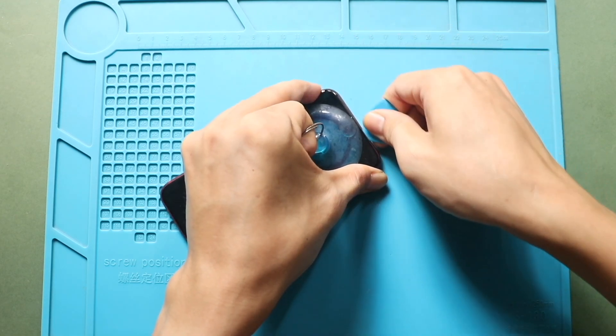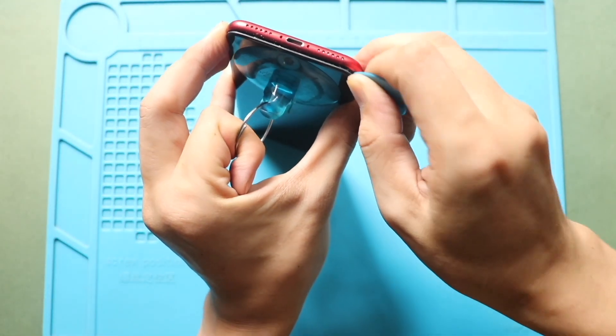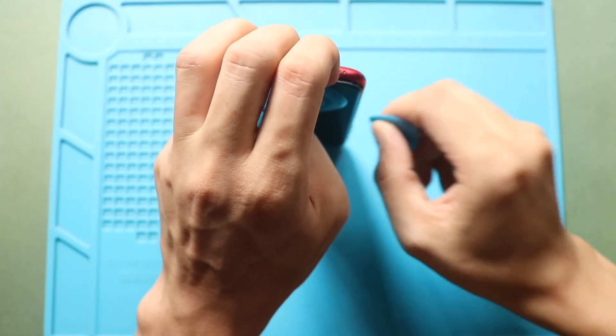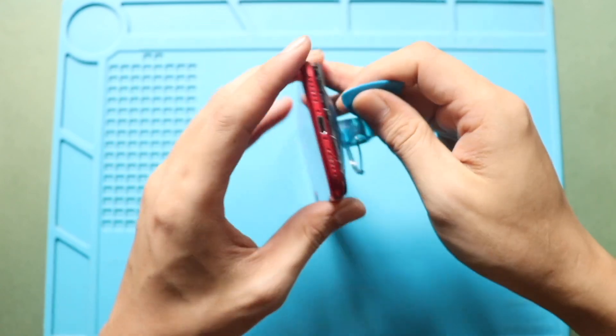Next, use a plastic pry tool to carefully separate and loosen the rubber gaskets around the frame. Carefully work your way around the edges, and avoid applying too much force when lifting the screen, as this could damage the internal flex cables.